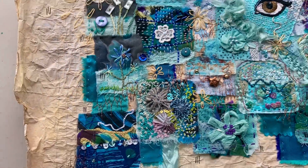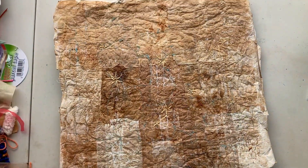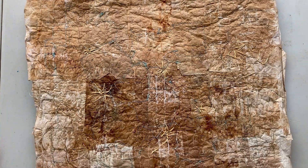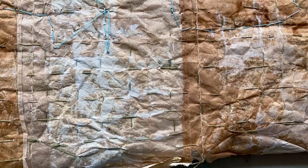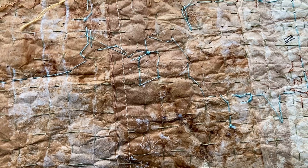And the other side is — that's the back. You can see more evidence of tea bags on the back, and how they were stitched together. I gessoed them and then painted them.